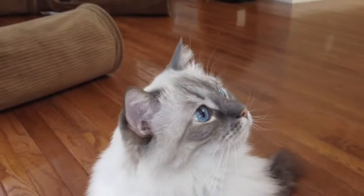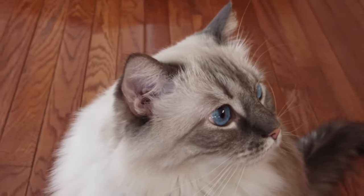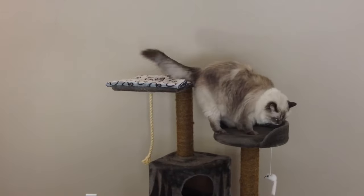I'd like you to meet my cat Wibbles. She's a ragdoll, which is one of the larger breeds. They can easily reach 20 pounds or more. Wibbles here is 15 pounds.